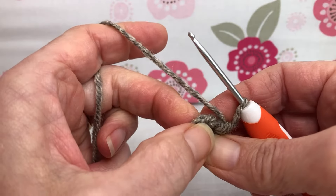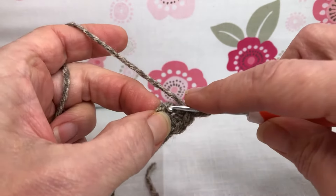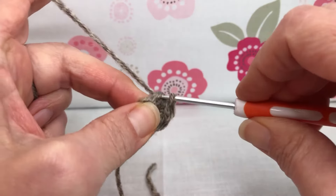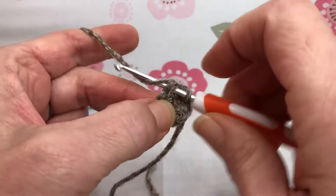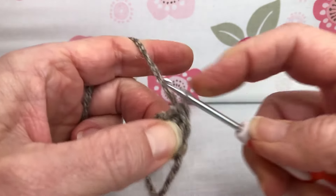We're going to start in that number six stitch for round two and we want to single crochet the next two stitches. Enter that first stitch and give it a single crochet — yarn over and pull through, yarn over and pull through. Go into your next stitch, yarn over and pull through, yarn over and pull through two for a single crochet.